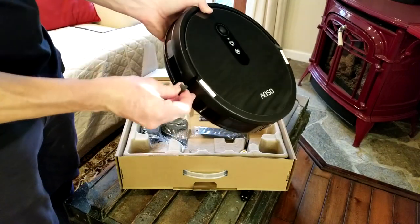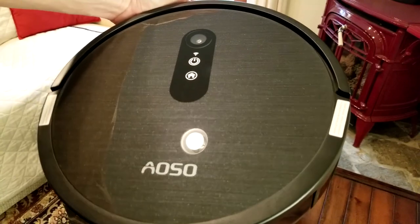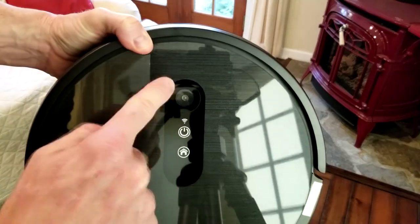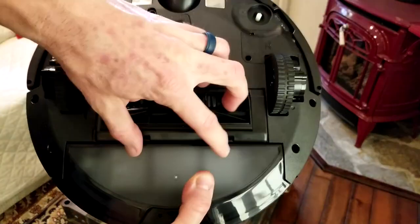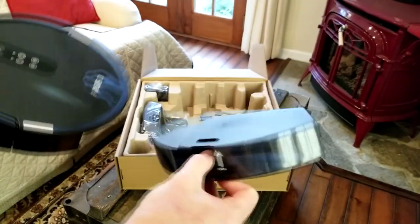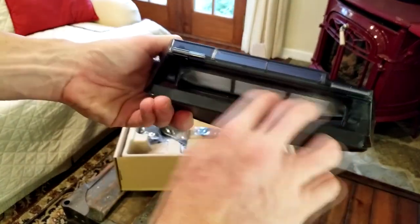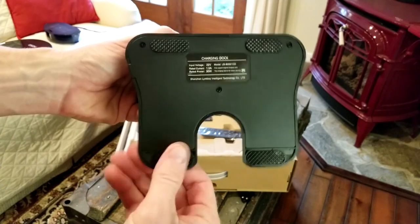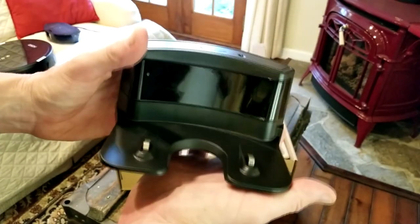My first impressions: we do need to remove these little bumper guards before we get started. It actually has a nice clean design, a very nice texture to it. This of course is the touch panel, you have your camera here, your front bumper. On the bottom you have your charging port, your pivoting wheels, your brush — which is easily removable to detach any tangled hair or pet hair. We have our compartment in the back; open it up and you have your filter right up at the top. That latches back up and you have your bin right there. Here is our charging dock — it has some pads so it doesn't slip, and you plug in the charging cable into the side of the charging dock which goes out to your outlet.